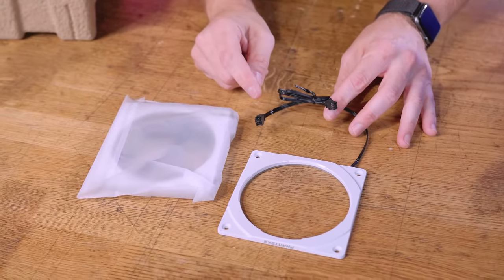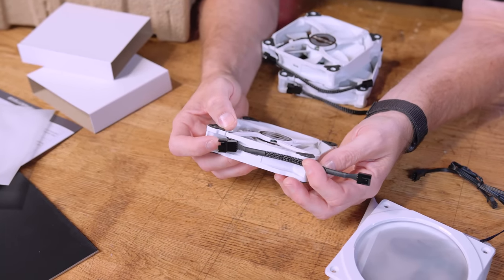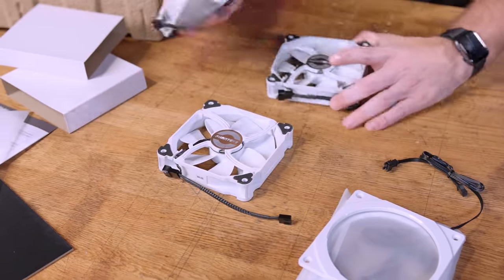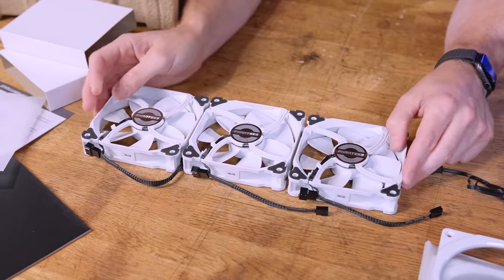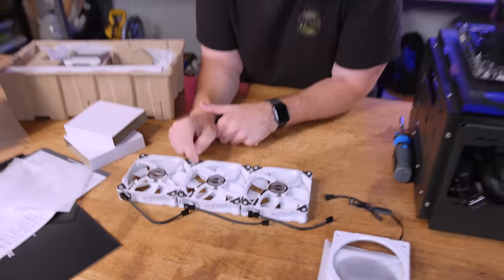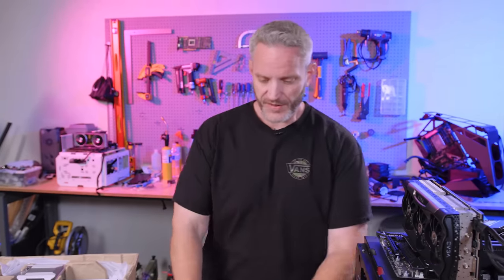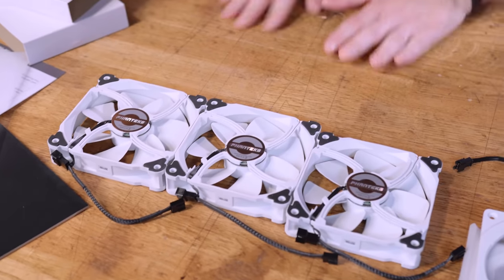One thing to notice is how short the cables are with a built-in splitter — this keeps things nice and tidy on your AIO so you're not zig-zagging wires everywhere. These fans are very stormtrooper-y; I love white and black builds. The black rubber standoffs are a nice touch because white rubber turns yellow over time, even just sitting in your system. The black cables let you really tie in that stormtrooper theme if you want.